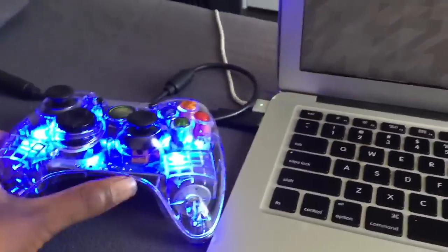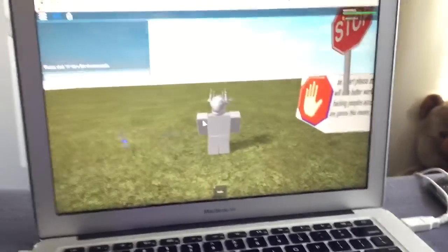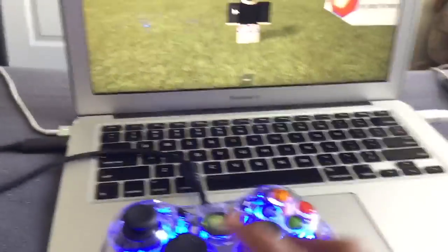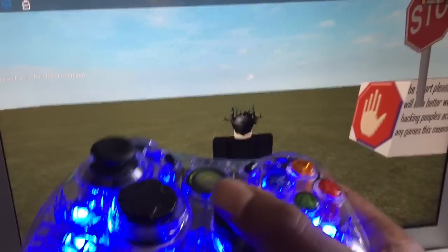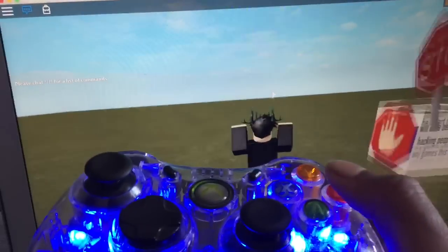It's gonna be kind of hard because I'm using one hand. As you can see, I'm moving the mouse with the stick and pressing A to jump.